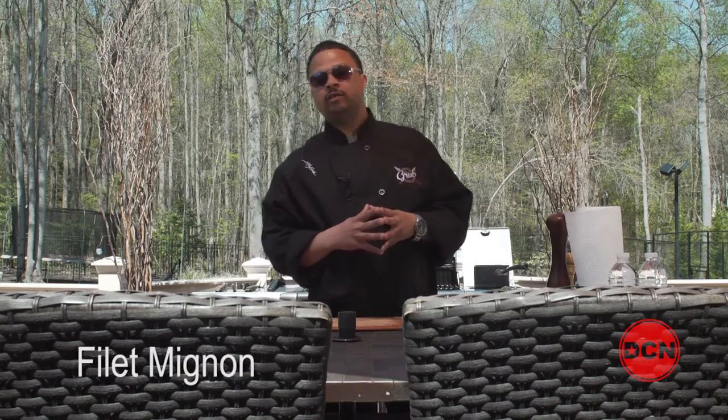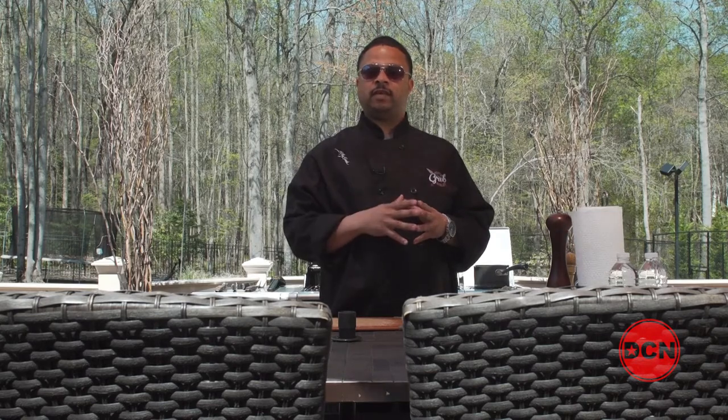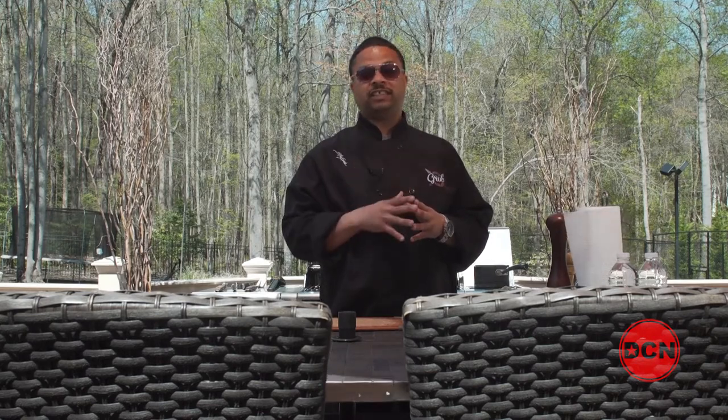You can find filet mignon on menus in just about every restaurant in America. Today I will share my secret to making a great filet mignon. I'm hungry just thinking about it. Let's stop talking. Let's grub out.